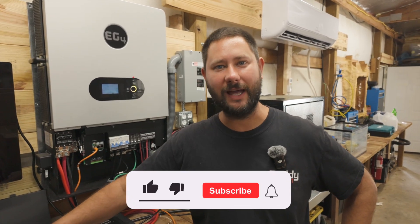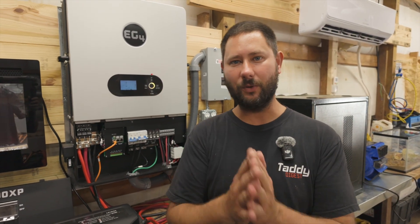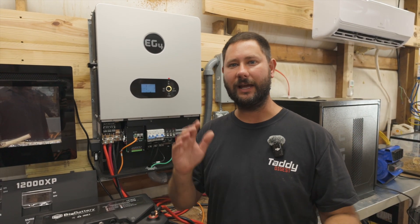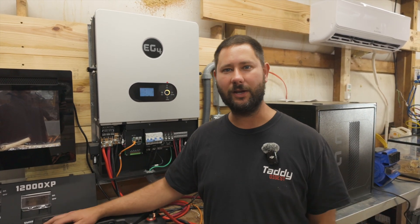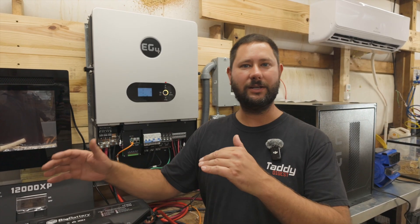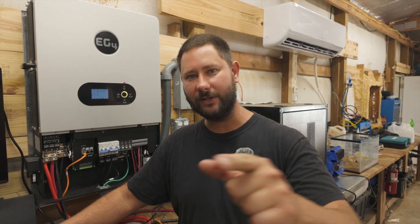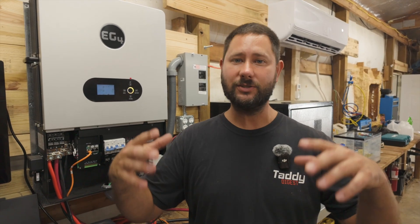Hope you enjoyed the video. If you did, hit the like button, subscribe, and smash that bell. I've got a playlist titled Solar for Everyone with tons of projects — installing inverters like the 12,000 XP, 6,000 XP, the 12K hybrid, solar panels mounting on your roof, the solar air conditioner, and more. If you need a battery like this one, go check out Signature Solar and use the discount code in the description to save at least $50. You've been watching Taddy Digest, I'm Tad.